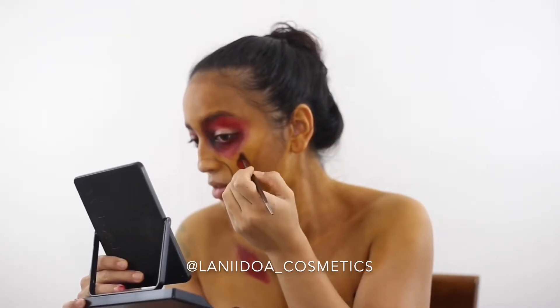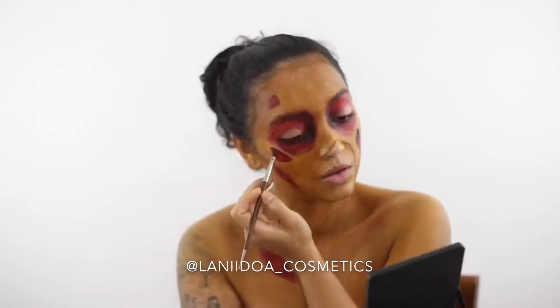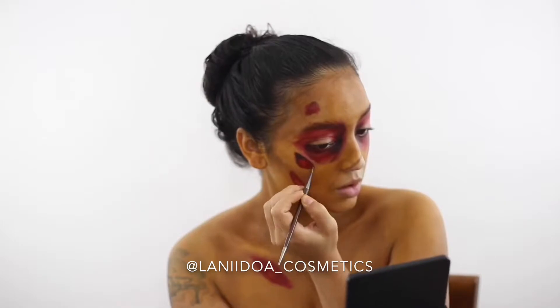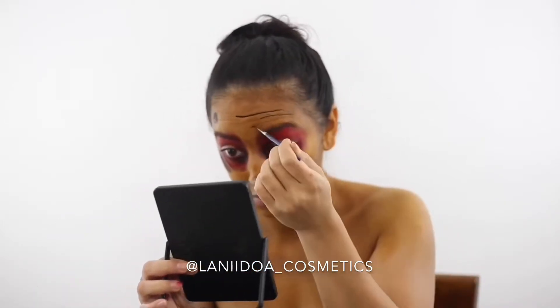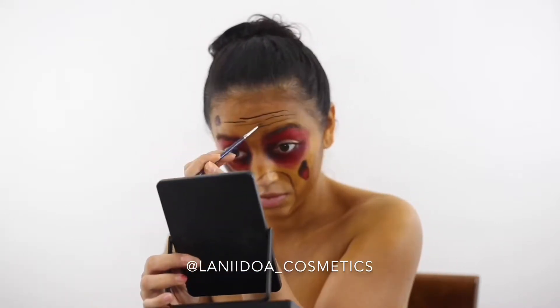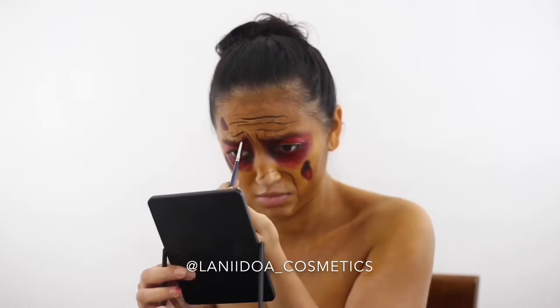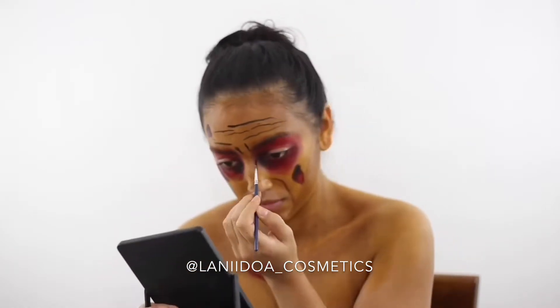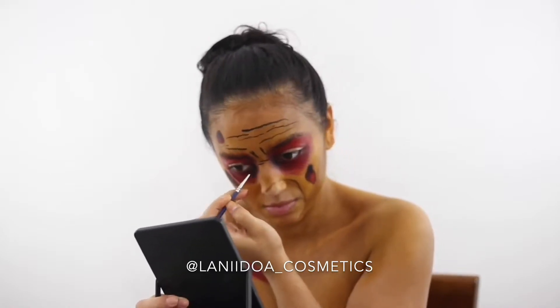One of my absolute favorite things: scrunching up all the different parts of the face to create these beautiful wrinkles. You want to scrunch up the forehead, make a weird face for your eyebrows and nose area, and squint your eyes to create wrinkles around the crow's feet so we can accentuate those wrinkles.